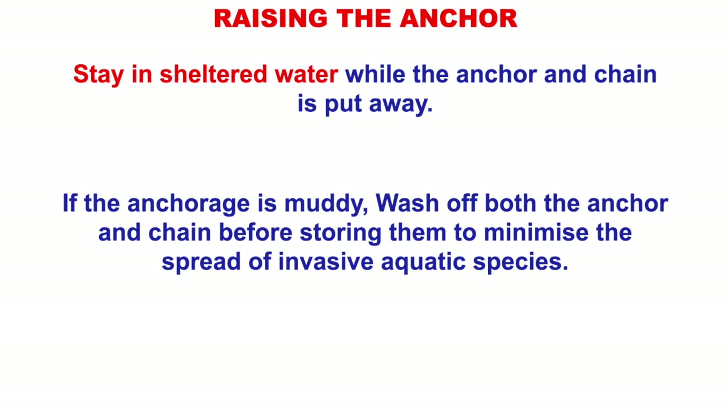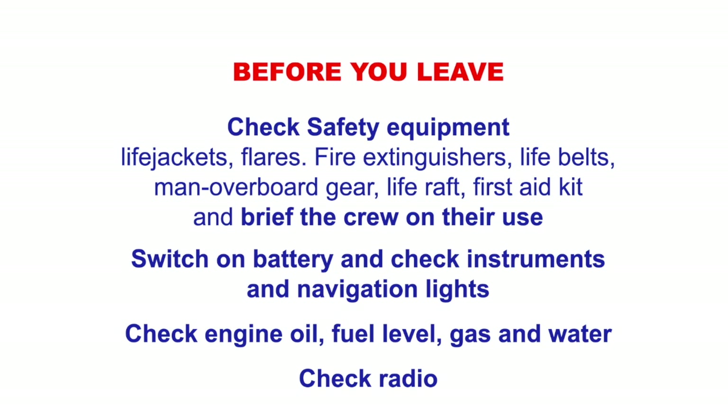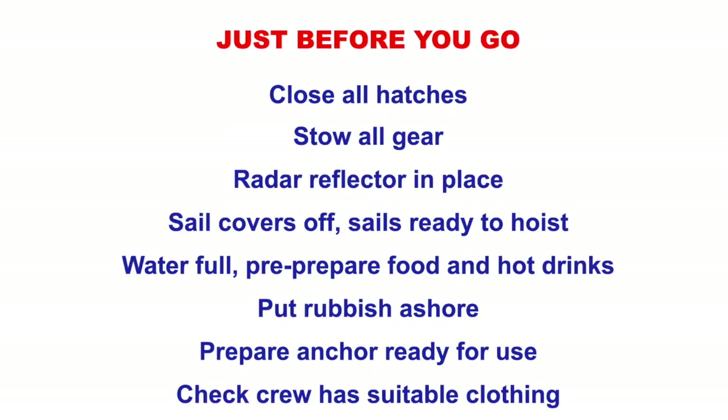Before you leave your mooring or anchorage, this is standard practice: check your safety equipment, brief the crew on its use — where it is, how to use it, who's going to use it. Switch on the battery, check instruments, check navigation lights work, check engine oil, fuel level, gas, water, check the radio, shut airtight hatches. Close the hatches, stow the gear, radar reflector in place if needed, sail covers off and sails ready to hoist so if anything goes wrong you can sail away. Prepare food and hot drinks, put rubbish ashore, prepare the anchor ready for use, check crew have suitable clothing. It's always a good idea to brief the crew with a chart explaining where you're going, what you're doing, how long it's going to take, and the appropriate clothing for the passage — it always makes for a happier crew.